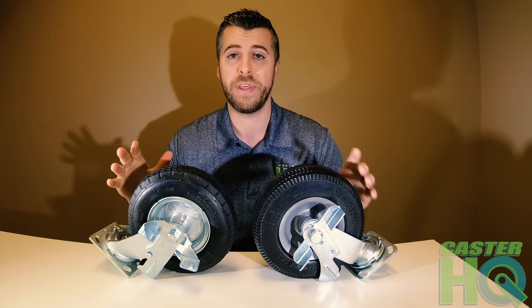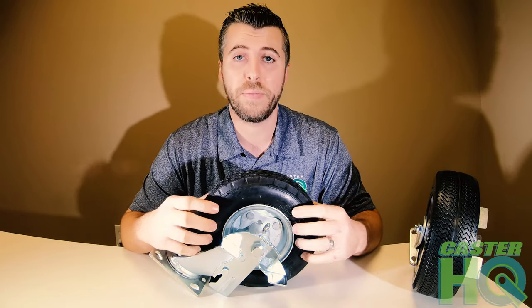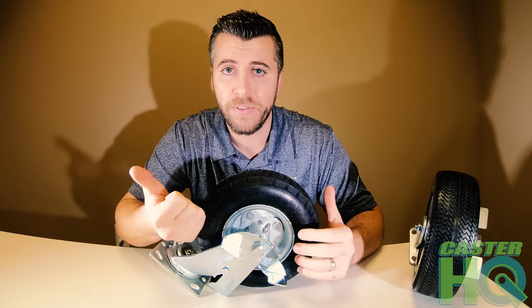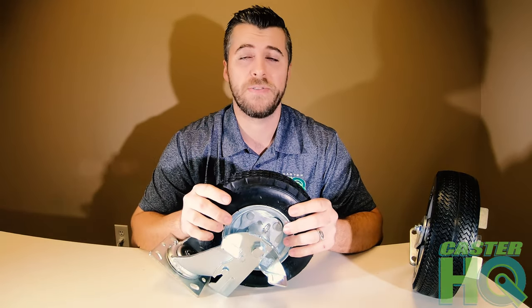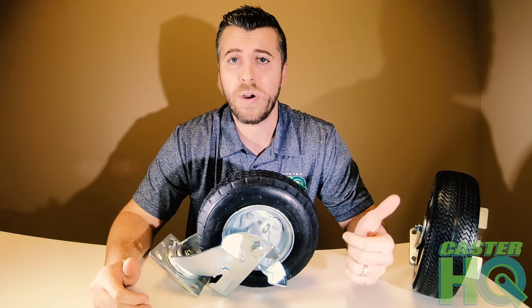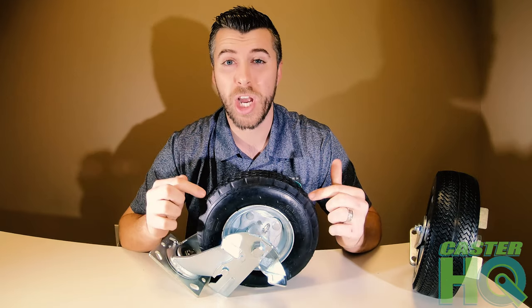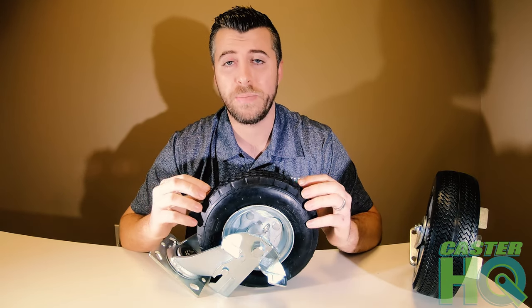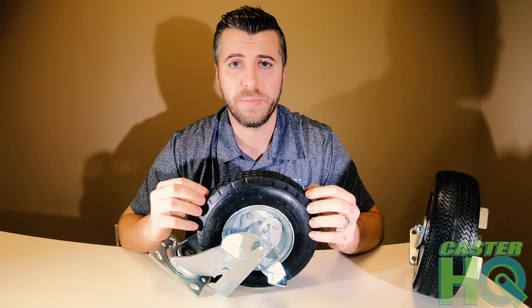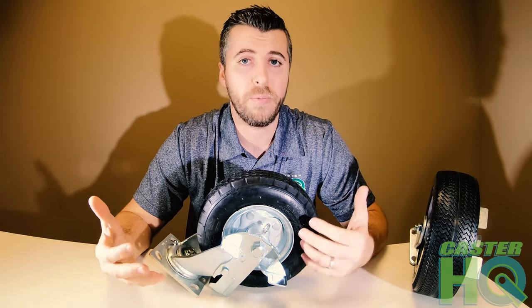To begin, we'll start with the airfield tire. Airfield tires require a little bit more maintenance because you have to keep track of the pressure and routinely refill the casters with air. Other than that, these are the best casters for protecting expensive cargo and equipment. If you have electronics, glass, or anything fragile, you want a pneumatic airfield. These absorb shock and vibrations, and they're extremely quiet, reducing decibels and sound depending on what you're moving.